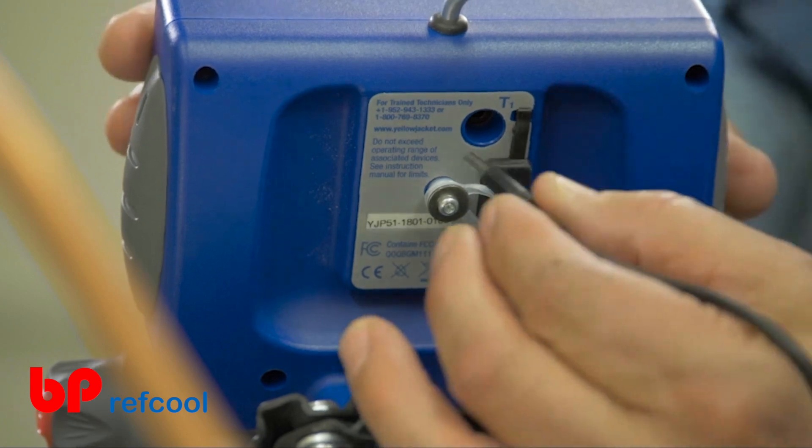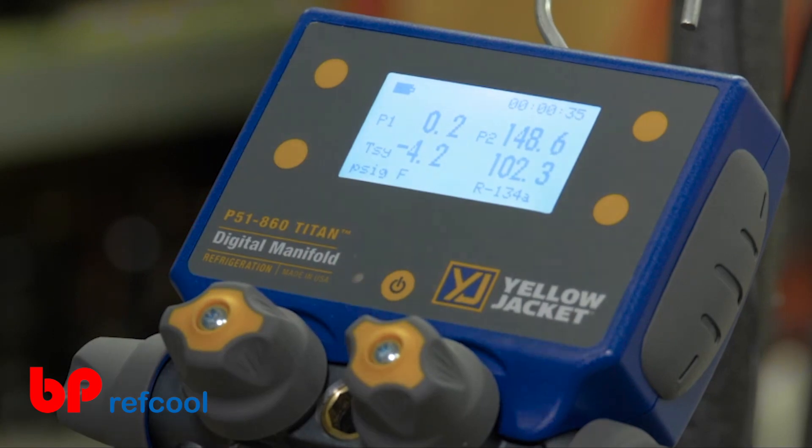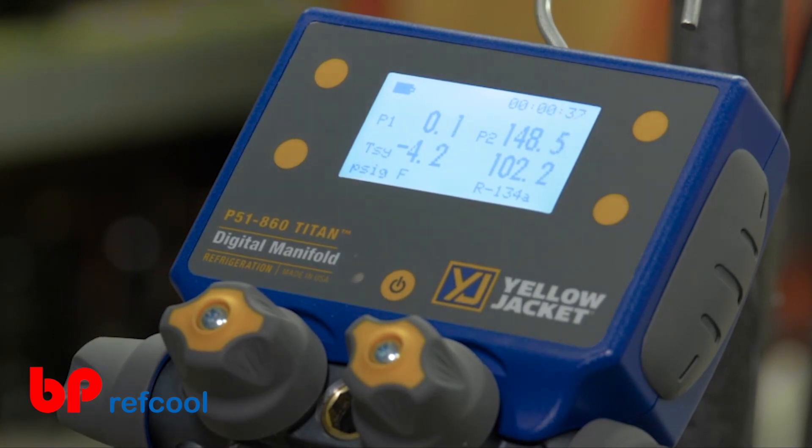Plug the supplied temperature probes into the T1 and T2 ports on the back side of the manifold, and now you can also see the system high side and low side temperatures.